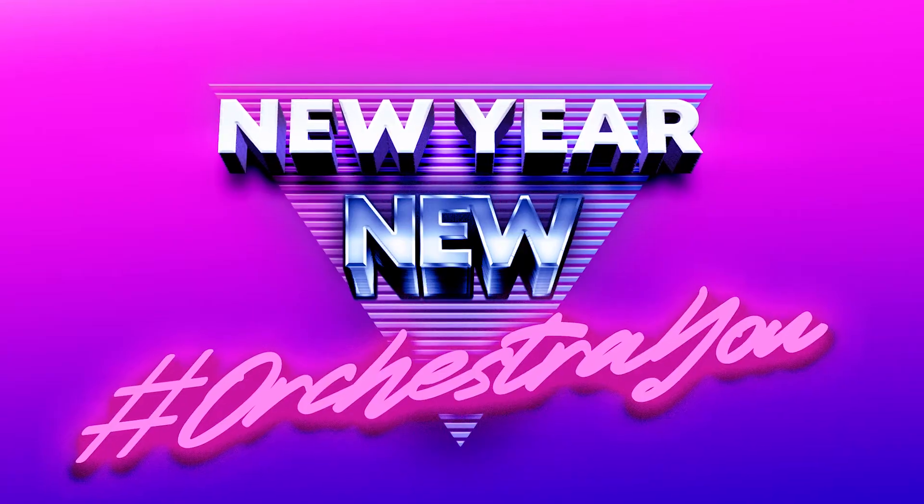Greetings and welcome back to Orchestra U. Thank you for joining us. My name is Brennan Sweet. I am the Associate Concert Master of New Jersey Symphony Orchestra, and for today my mission is to help you achieve warp speed in your practicing of Klinka's Overture.